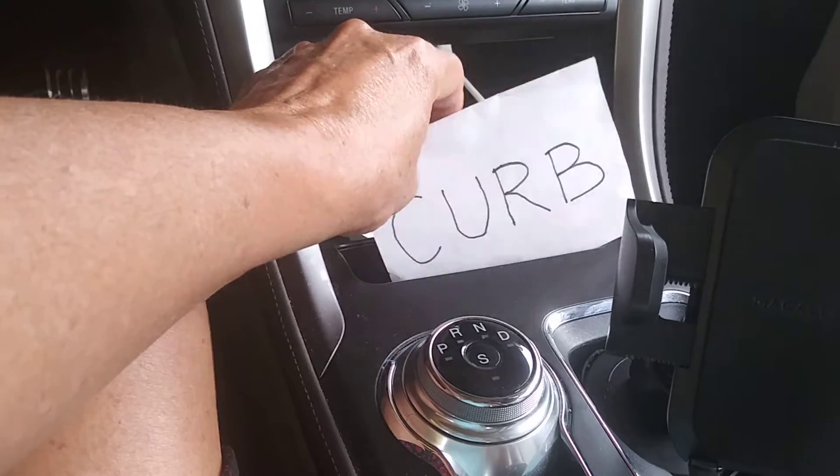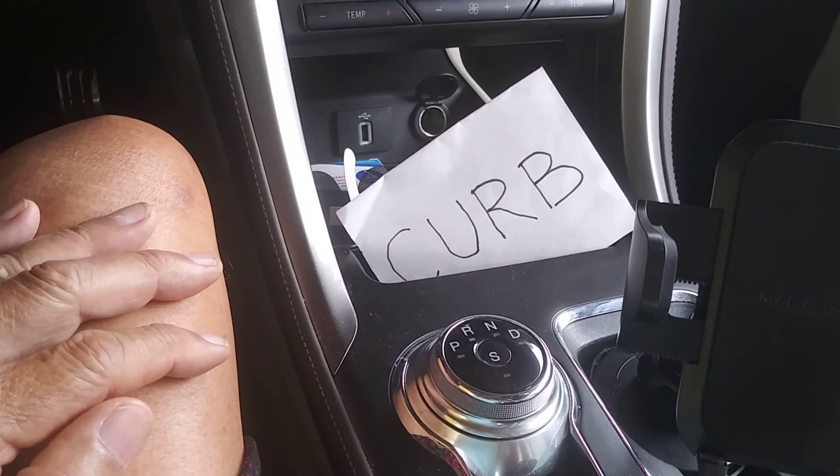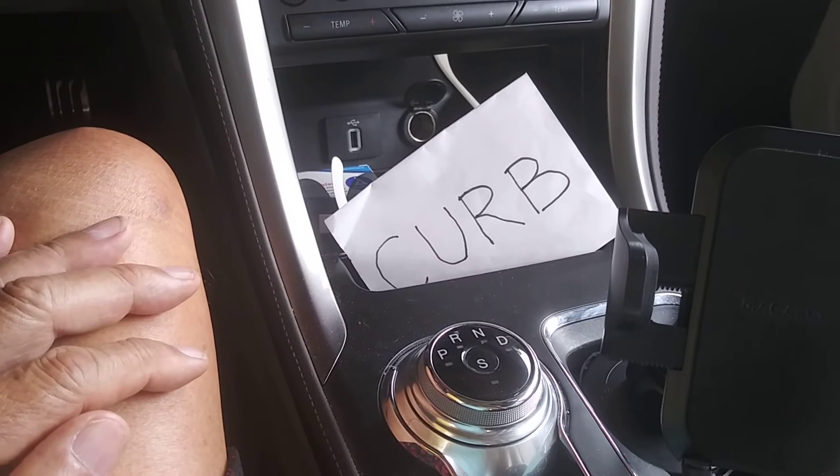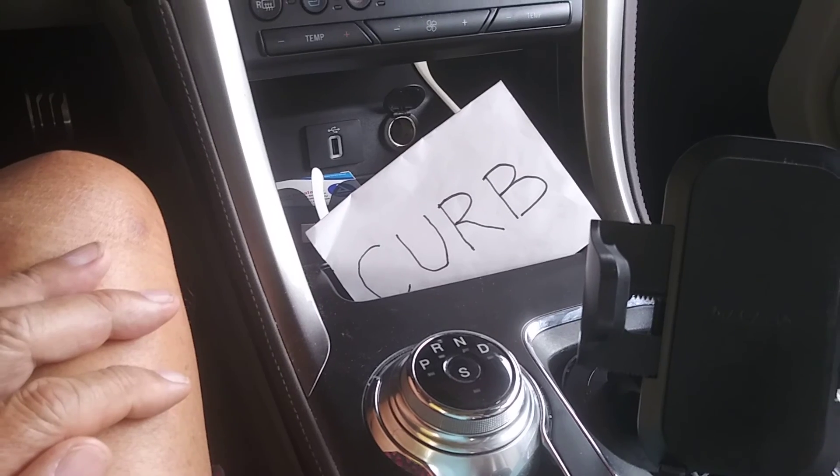This simple, stupid piece of paper that I put out when I know I'm parked next to a curb has stopped me now for two and a half years from running up on curbs and scratching my wheels.